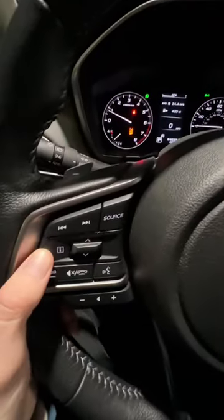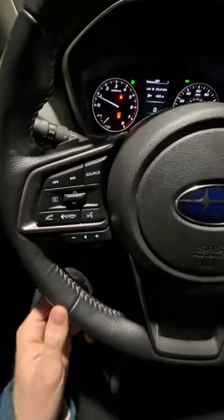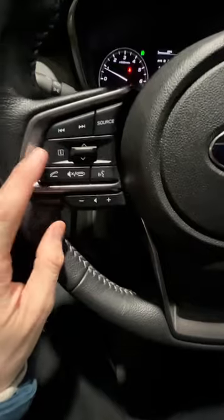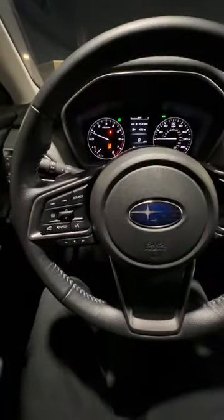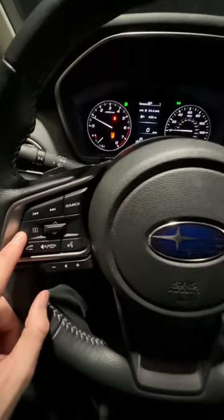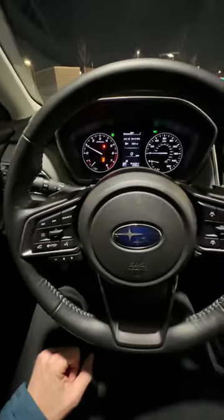I sometimes get asked what the iSwitch does on the Subaru Outback. If you have a 2020 through 2022 Outback, you'll see there are switches down here and an iSwitch that doesn't seem to do anything when you typically click it. However, this is an important button — it gives you important information about your car whenever something is going on.